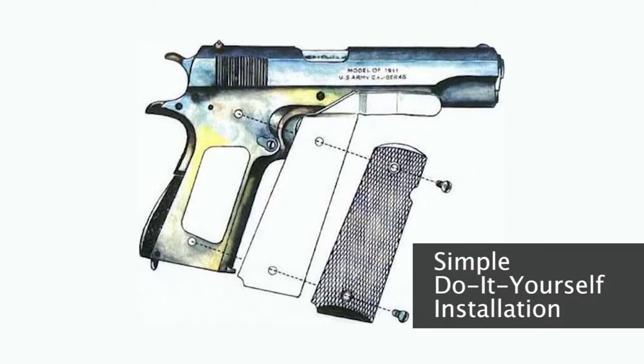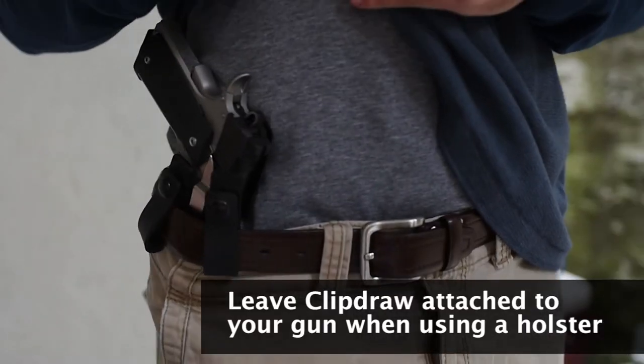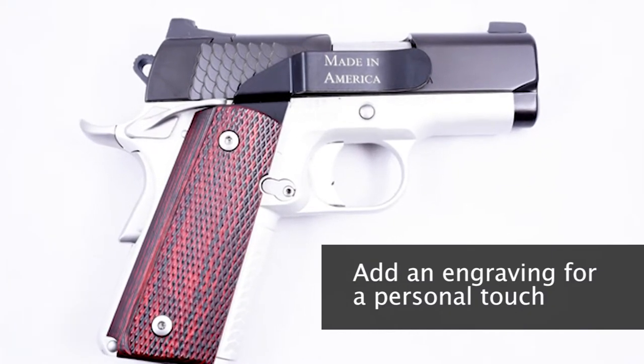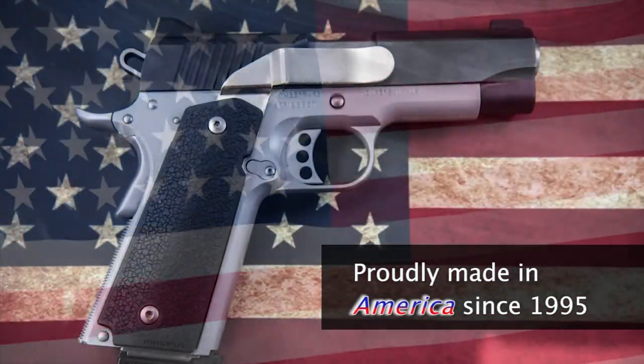One minute do-it-yourself installation, all parts and instructions included. Not an either or, ClipDraw works in conjunction with your traditional holster. Add a custom engraving to your ClipDraw to get the personal touch you're looking for. See why law enforcement, military and licensed citizens have trusted our ClipDraw for over 20 years.